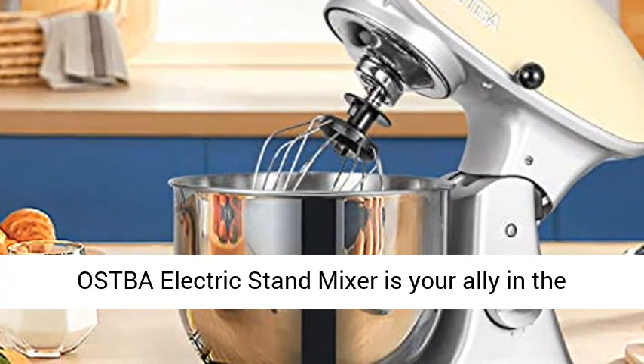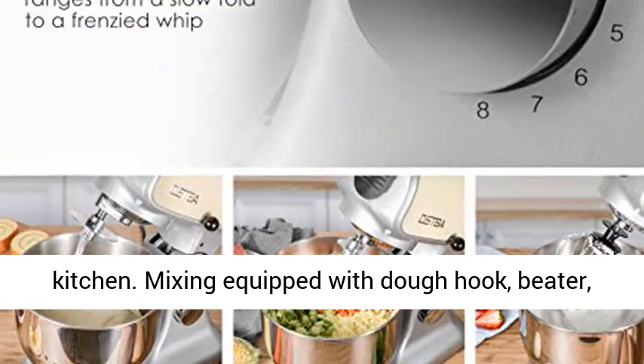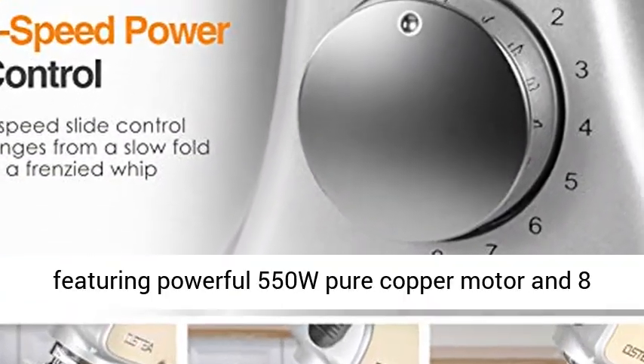Ostba Electric Stand Mixer is your ally in the kitchen. Mixing equipped with dough hook, beater, whisk, ABS splash guard, and a 5.5 QT mixing bowl.